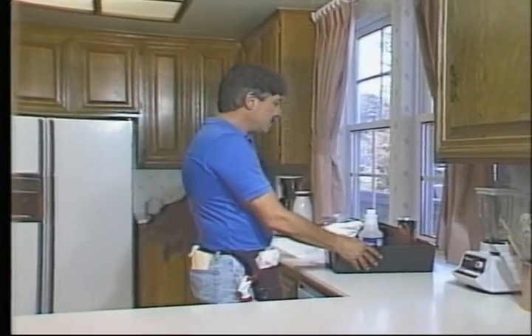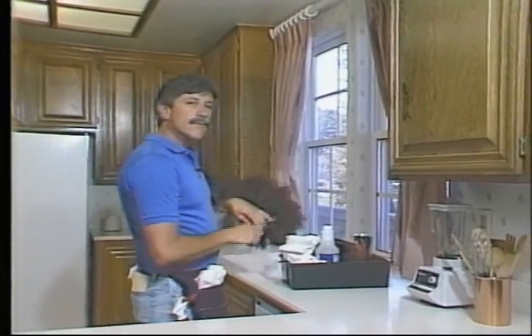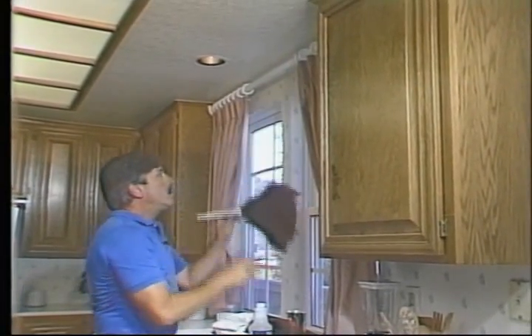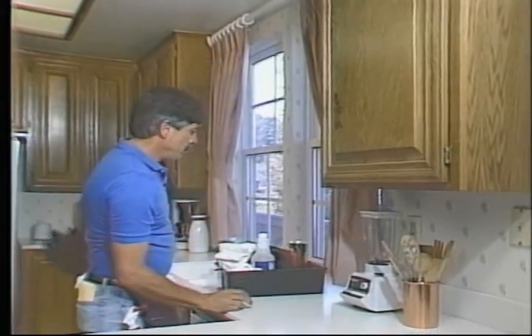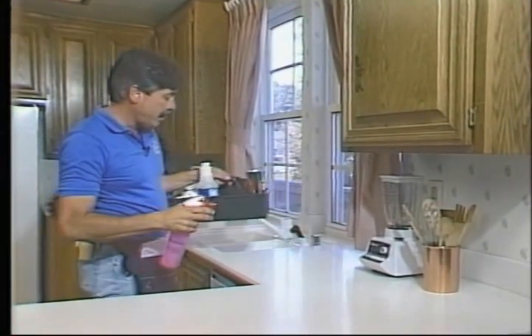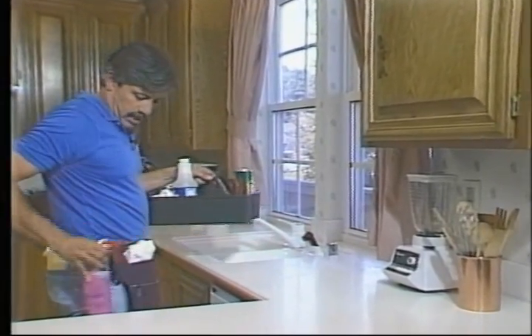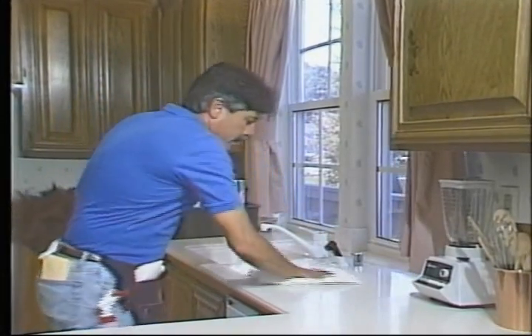We're going to start over here to the right of the sink. Following our rule of working from top to bottom, let's first look for cobwebs up here — and there are a couple, so we'll knock those down. There isn't really much else to clean here but we can get the dust off of these curtains. Now we're going to clean the countertop — lift up your cleaning tray, apply some red juice, and wipe it clean and dry.